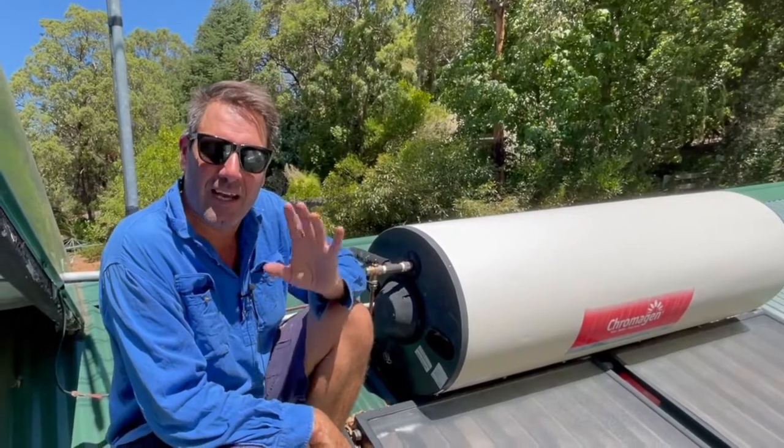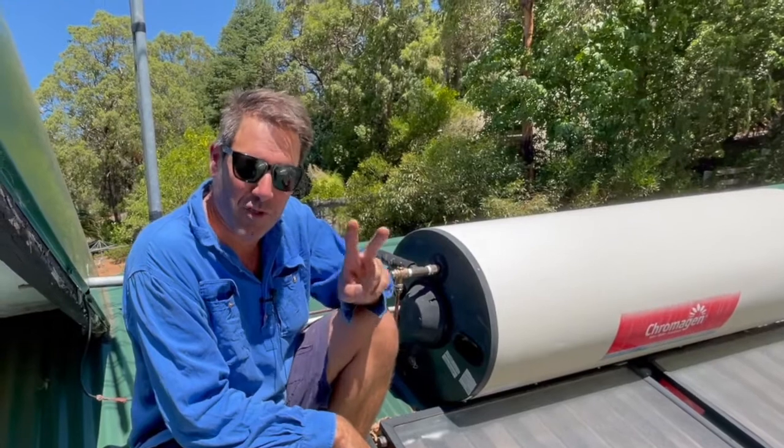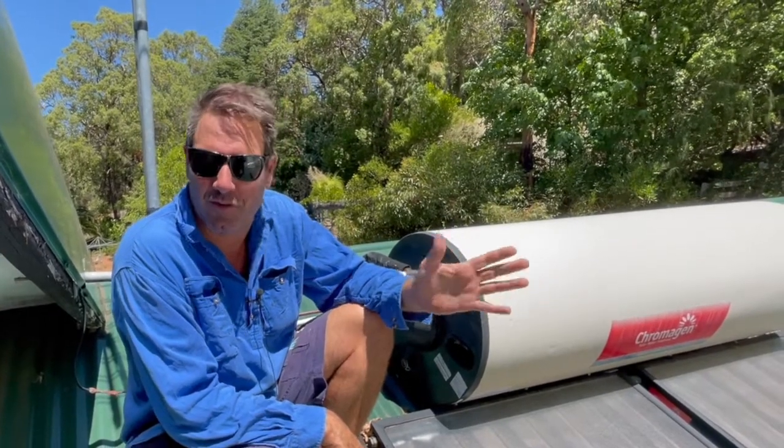G'day, I'm Ben from Beautiful Plumbing. On your solar hot water systems there's two valves. There's a valve down the bottom, which is the cold valve — the pressure relief valve.